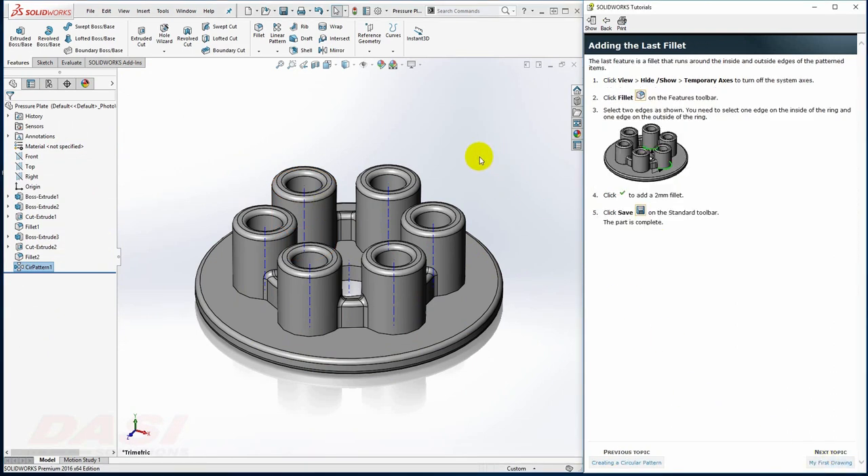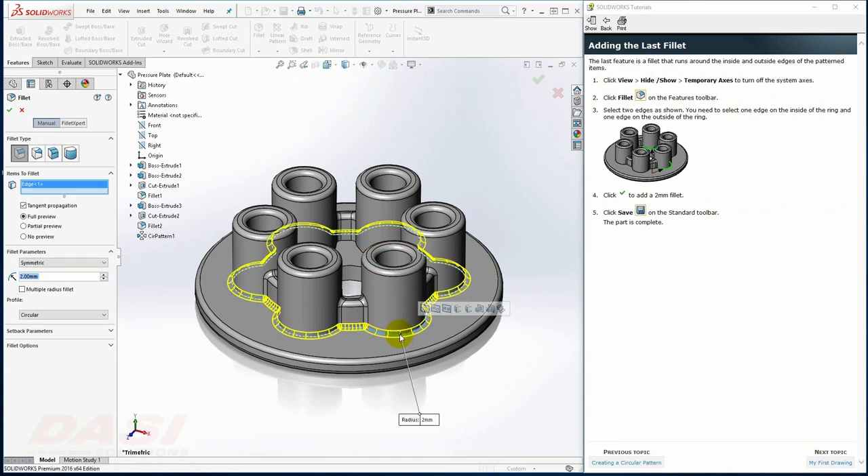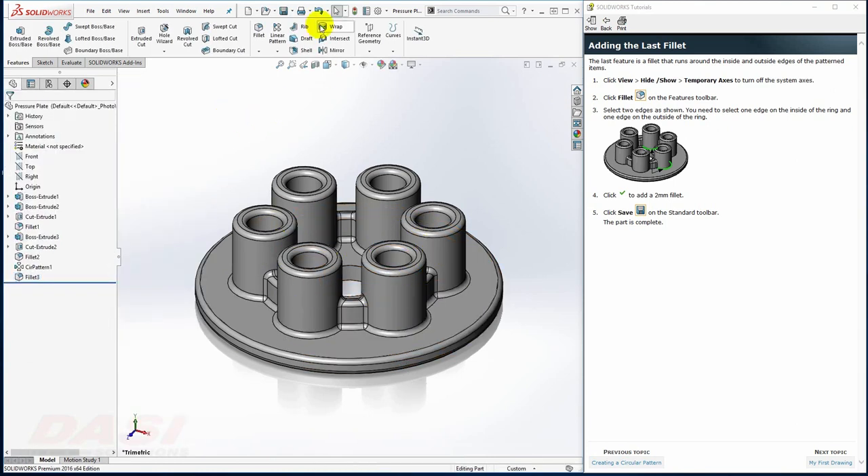Finally, for the last feature, I'll add a couple of fillets. I'll turn off the Temporary Axis for now, enable the Fillet Tool, and select this outside edge and this inside edge. After clicking OK, I'll save my part.